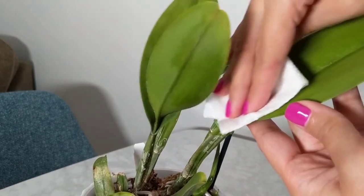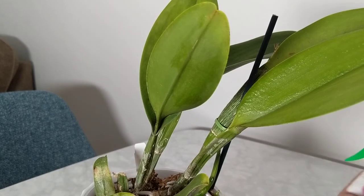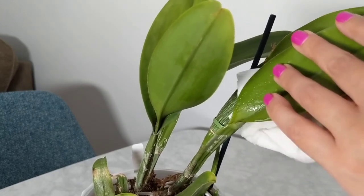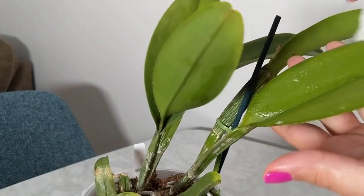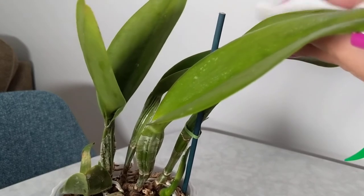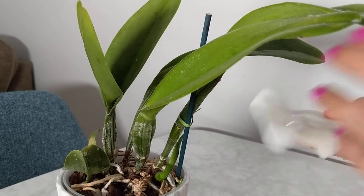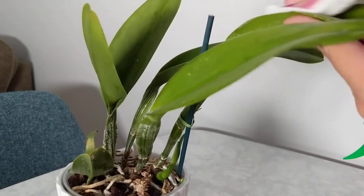I rub this solution all over — on the top sides of the leaves and the bottom sides of the leaves — and that makes sure everything is nice and clean and it doesn't harm the plant. Some people use lemon juice, but I don't like lemon juice because if you put the orchid back in the sun it may burn the leaves, so that's the only thing I don't like about it.